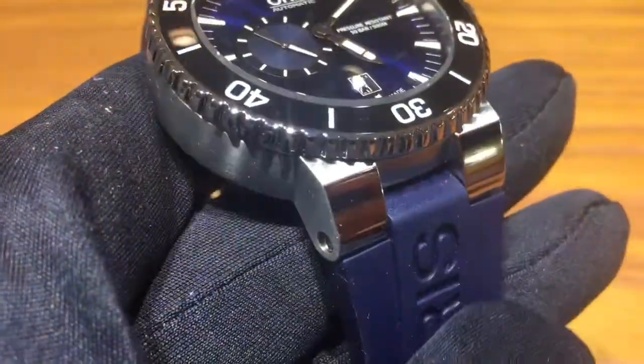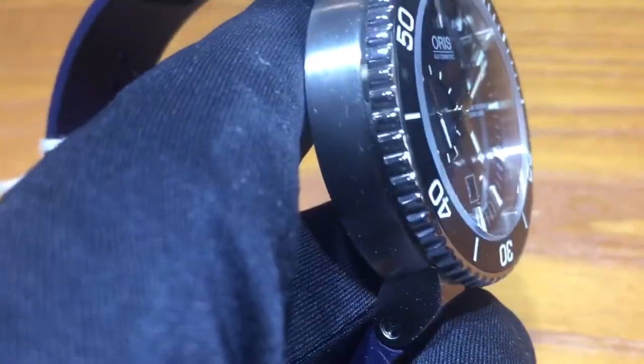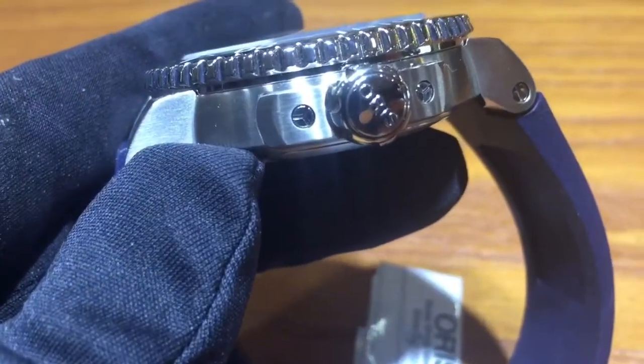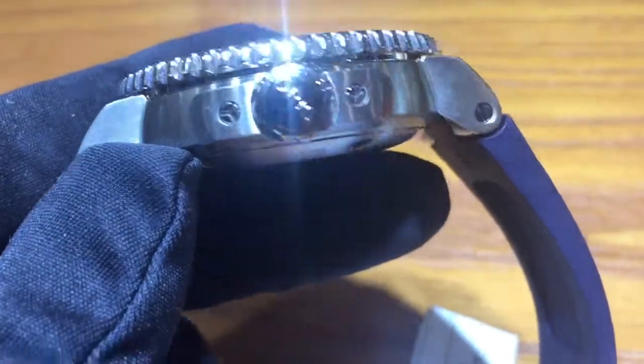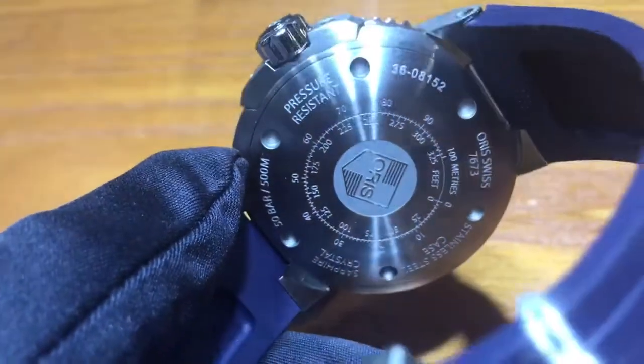I like the fact that they did the blue band. That blue band just gives it a little more class, it makes it stand out, it doesn't look like every other dive watch. They could have easily done the black strap, it still would have been a pretty nice looking watch, but the blue strap gives it a difference.